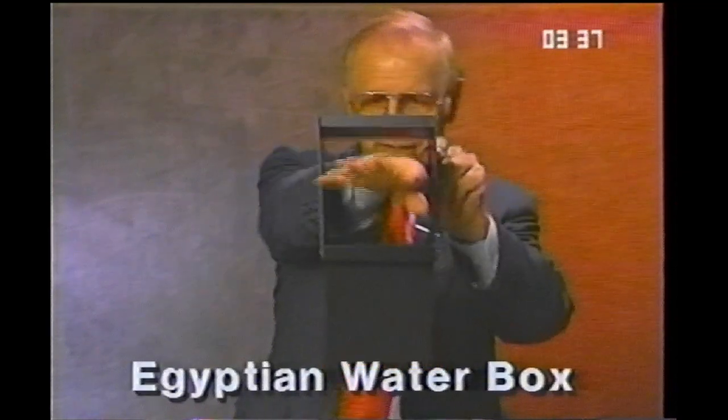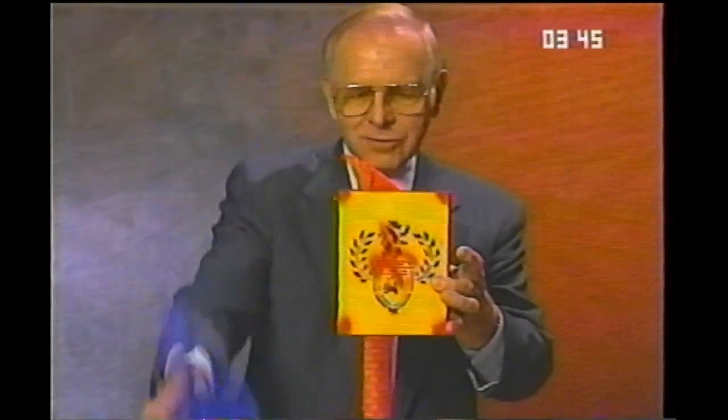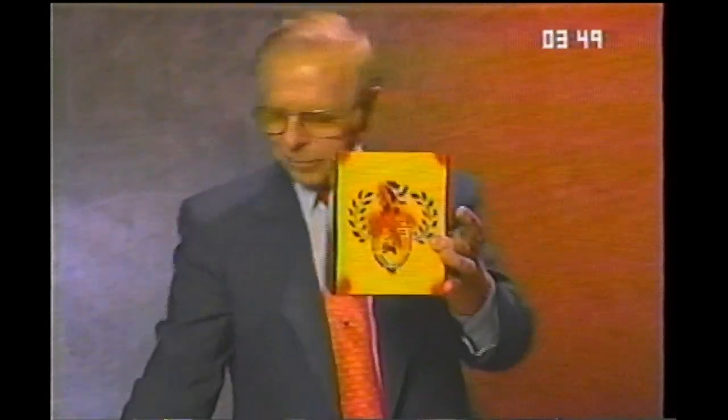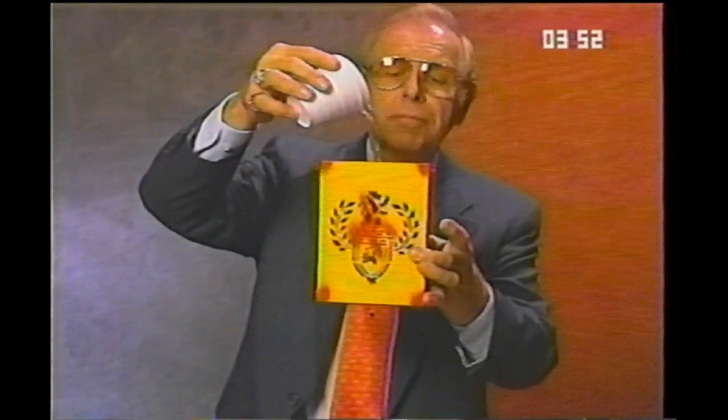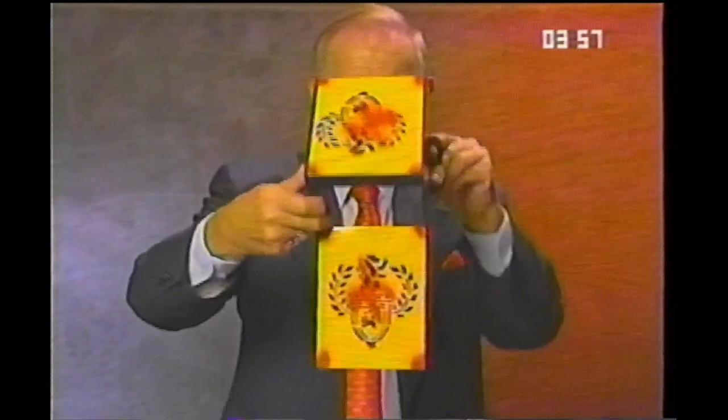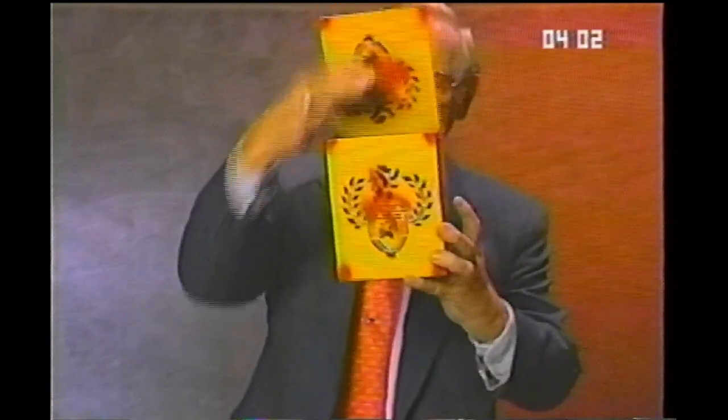There's a trick called the Egyptian water box — a little box you can see through. You can wave your hand and produce scarves or whatever you would like. But even more amazing, watch this. I'll pour liquid into the box. And even though I put liquid into the box, the box is empty. Now wave my hand and not only the liquid reappears, but a glass. The Egyptian water box.